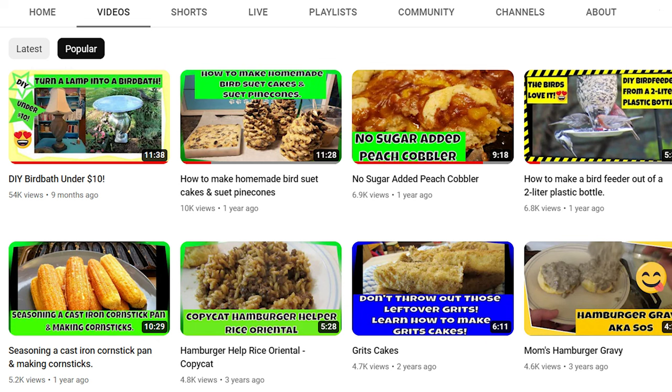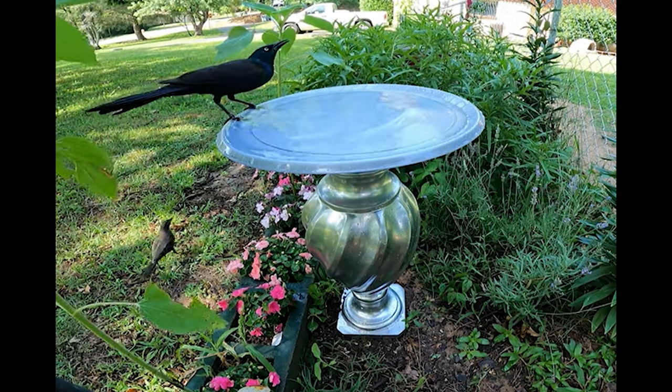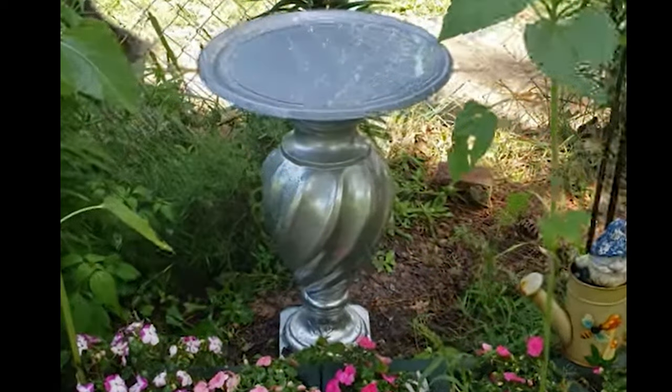The birdbath I made last year broke. I actually shattered the base with my hoe as I was trying to get the weeds out of my garden. I accidentally hit it right in the center and it was beyond repair. I had changed out the birdbath basin to a deeper plate and all the birds really enjoyed it, so I was so sad to see it ruined.